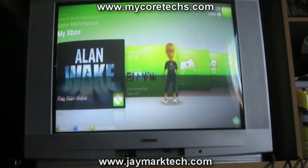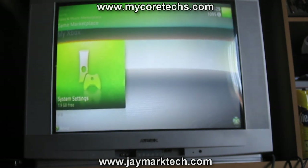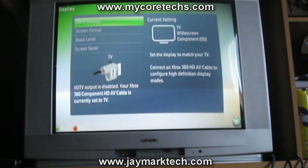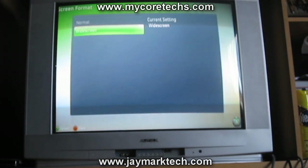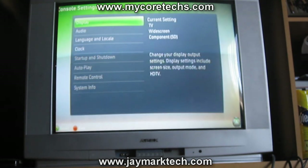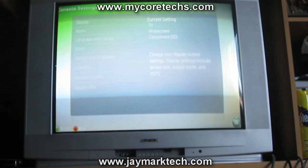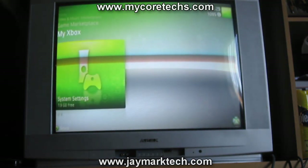Alright, as you can see I have the Xbox set up. What you want to do next is go to System Settings, go to Console Settings, Display, and change the screen format to Widescreen. Even if your TV looks weird for doing this, that's okay because you're just doing this to record it. The final video will be in widescreen format, and that's what we want. Alright, exit this and let's try it with a video game.